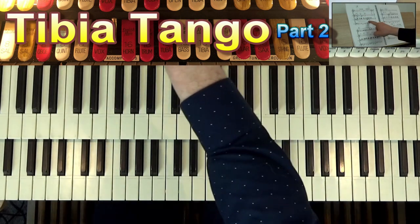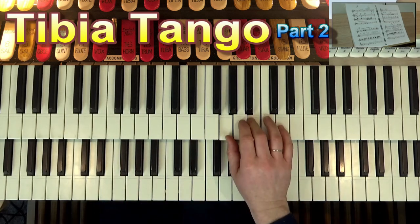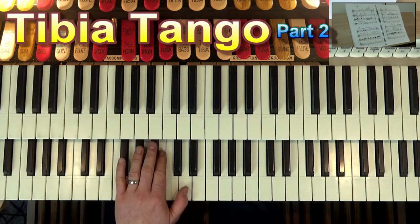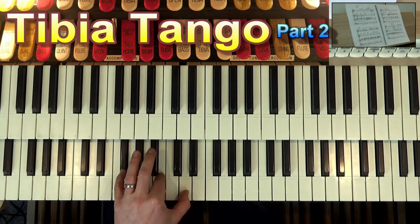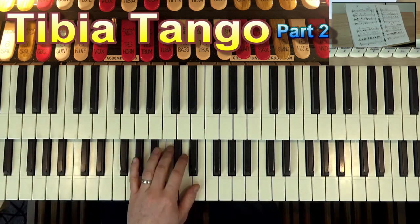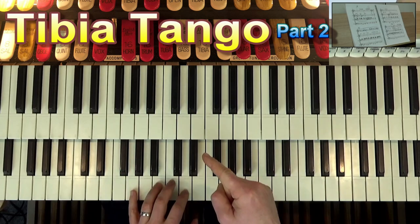We've just joined in here at bar 11 — it says add xylophone. We're going back to the solo keyboard, but we're going to play it on this keyboard for the purposes of the camera. So here's the walking bass going down: B, A, G. Okay, so now we've got a G chord, and we're going to go 1, 2.